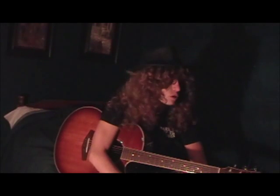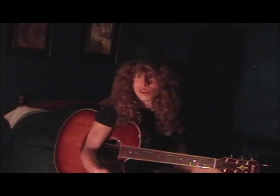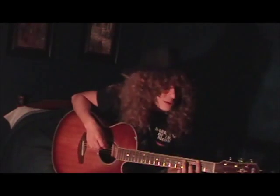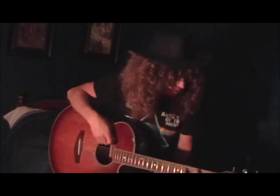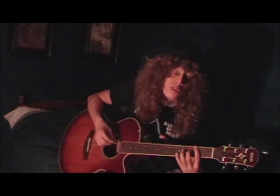Today's lesson is going to be on a song called Foxy Lady by Jimi Hendrix. Obviously it's an electric tune, not necessarily meant for straight acoustics, but that's what I'm all about — I'm all about making that stuff work. This is Foxy Lady by Jimi Hendrix, an acoustified version.